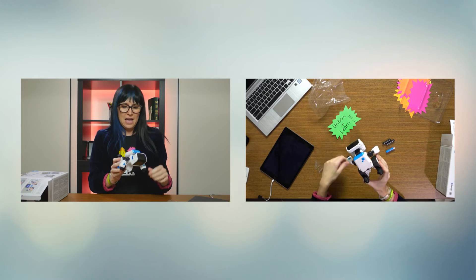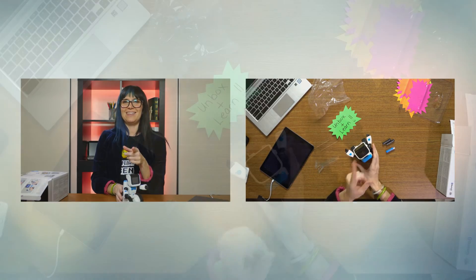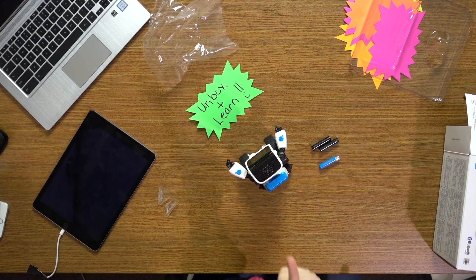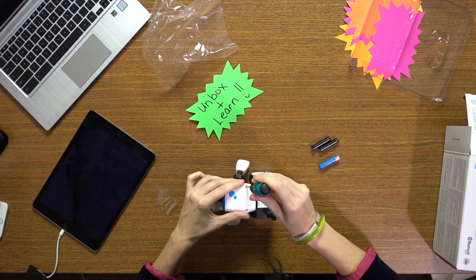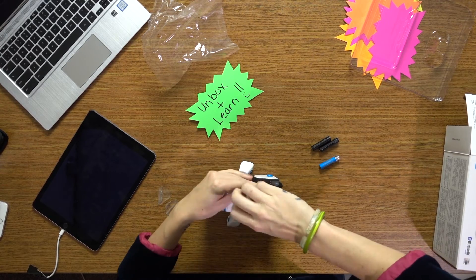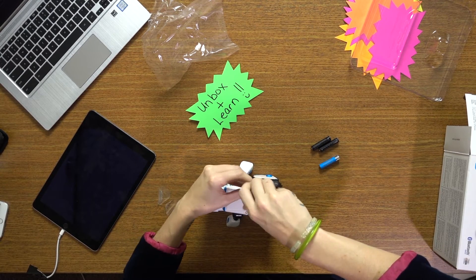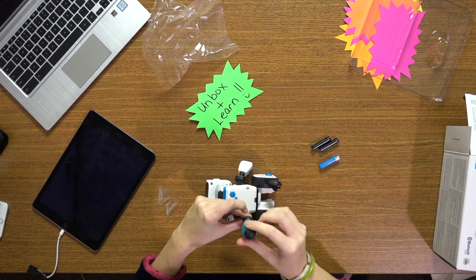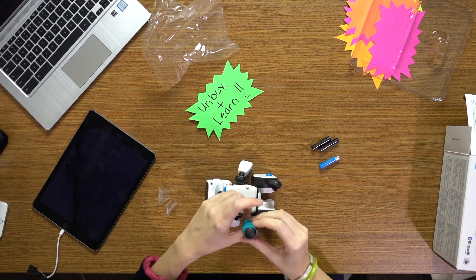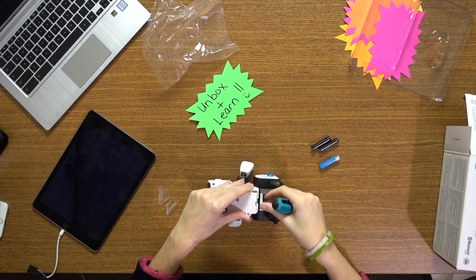We got some batteries, thanks to Alan, and a screwdriver. Every good maker girl should always carry a screwdriver — I've got them, no worries. This robot operates off of Bluetooth technology, so you have to make sure that the device you're using, whether it's an iPhone or an iPad, has Bluetooth 4.0 or higher.